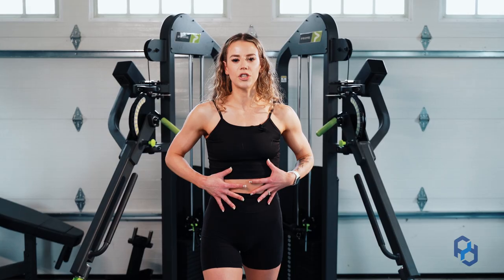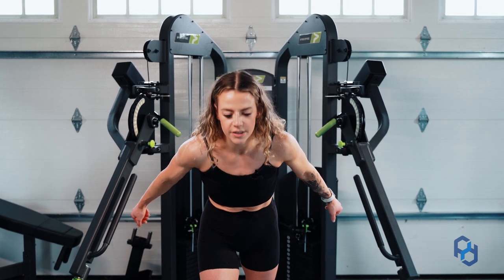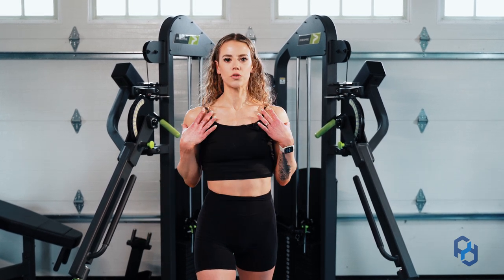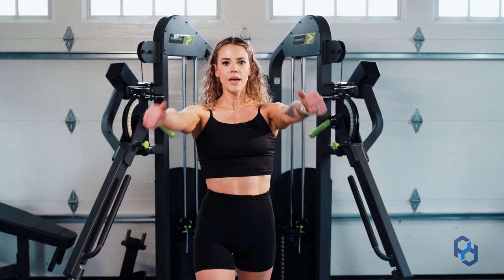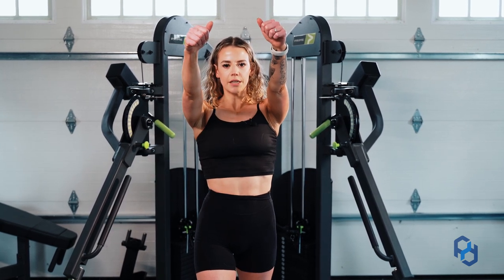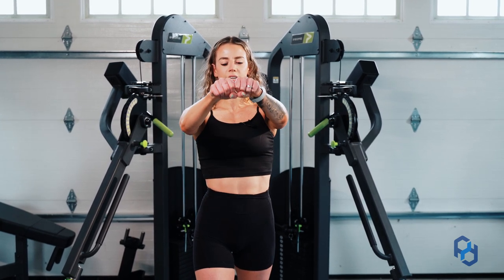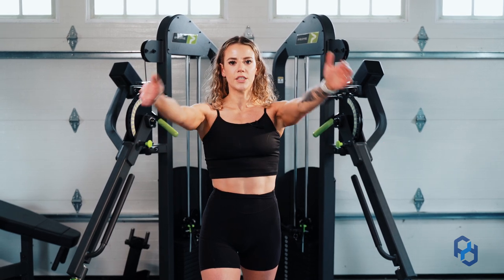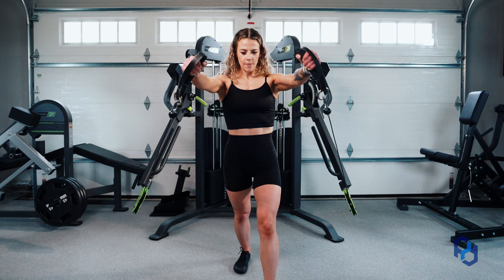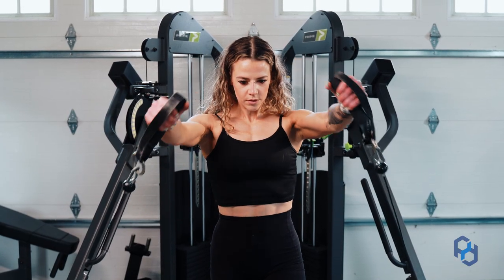Make sure that you're engaging your core, and for these clavicular fibers make sure you're not excessively leaning forward or back — you just want to be standing upright, bringing from that low V up to your hands in front of you. For training chest, you don't want to just try to get your hands to touch one another; you want to think about your biceps coming to touch one another. They're not actually going to touch, but that is going to be the initiation and thought process you'll have.